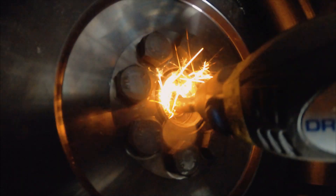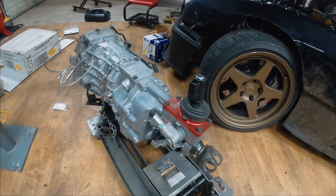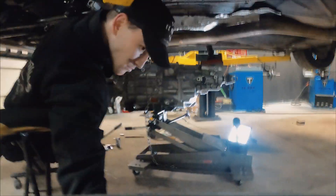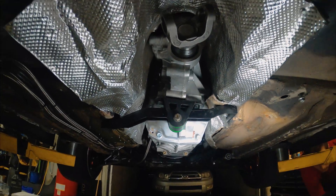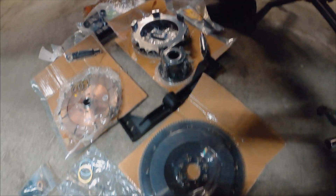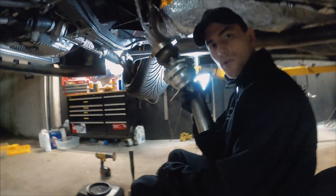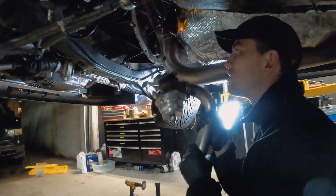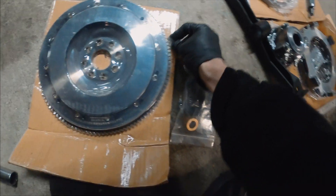We've got the drivetrain components laid out on the ground. Before we go any further we're going to throw our Tial wastegate up into the bottom of the exhaust manifold.